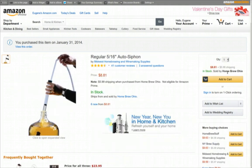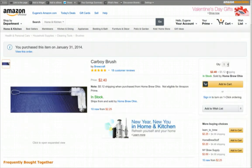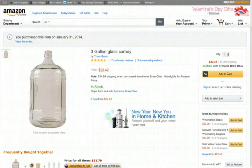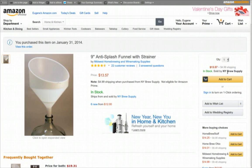When your wort is done, you need to siphon it into a carboy, so I've got the auto siphon — that's what everybody uses — plus some replacement tubing. Everything you're transferring boiled wort into must be clean, so I got a carboy cleaning brush. It also must be sanitized, almost like operating-room sterilized. Star San is what the pros use. I got two three-gallon glass carboys for my small batches, along with carboy handles to make them easier to move, and a funnel.